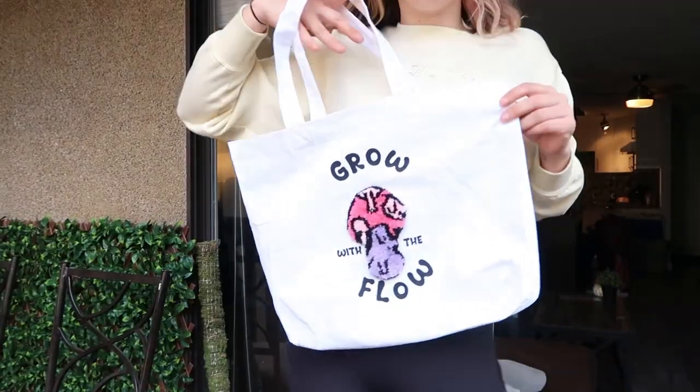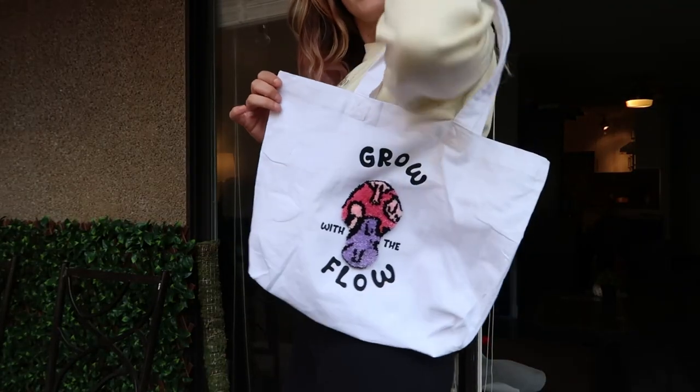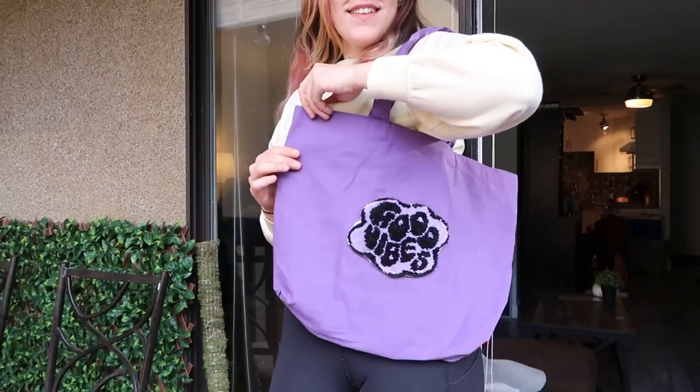We did it — the tote bags are done! Starting off with this bad boy, number two — super cute, we love her. Last but not least — honestly, going into this I really didn't know what to expect. It took me a little bit of trial and error with the different types of yarn and cloth and how I was gonna do it, but I'm really happy with how this all turned out. Thank you guys for watching, I had a lot of fun creating this video, and until next time.